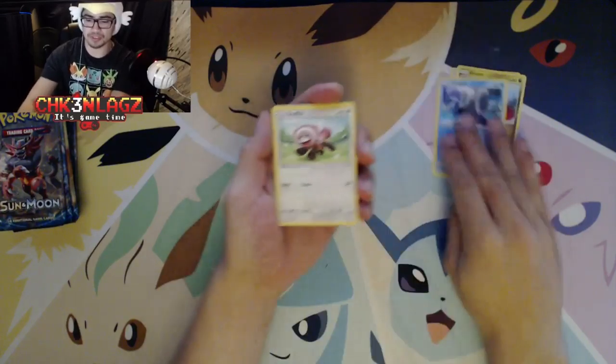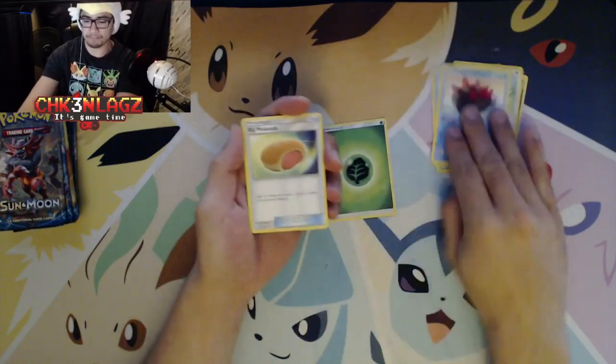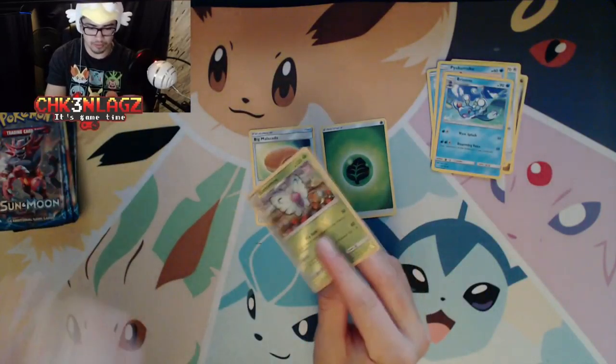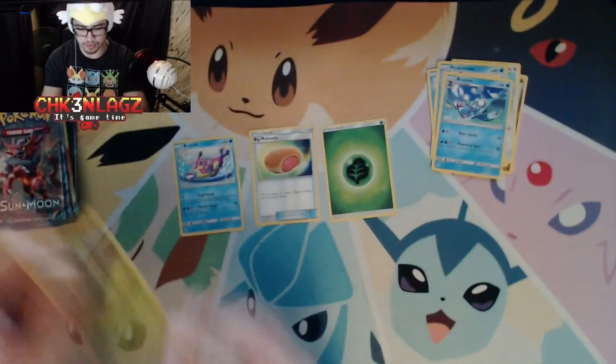Two, three, four energy cards — put those back and hopefully we can get something cool. I like separating these out by what they are: non-holo rare, reverse holo rare.